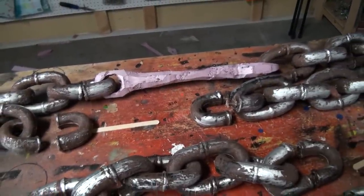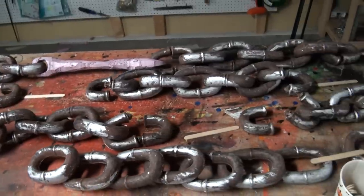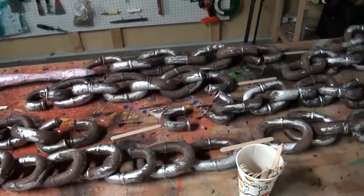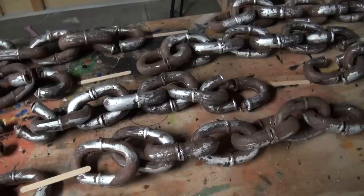These particular chains come apart, so decide on how many bars you want to elongate your chains. Use popsicle sticks to signify how many bars are going to be needed. This project needed nine of them.